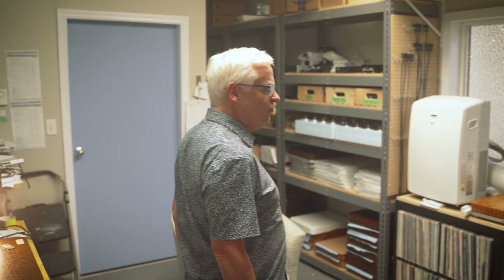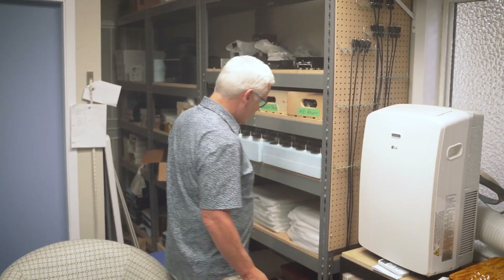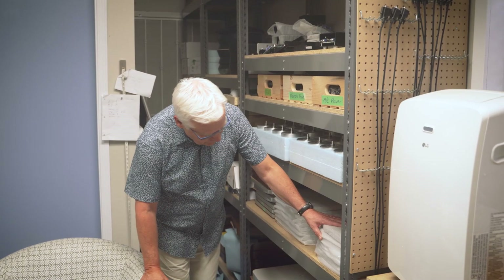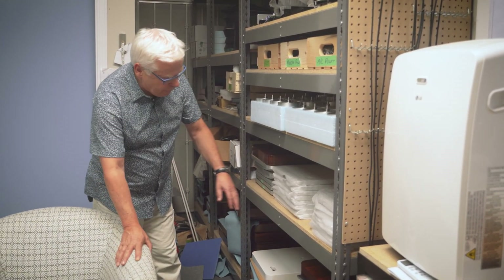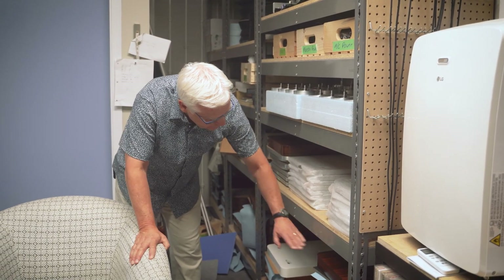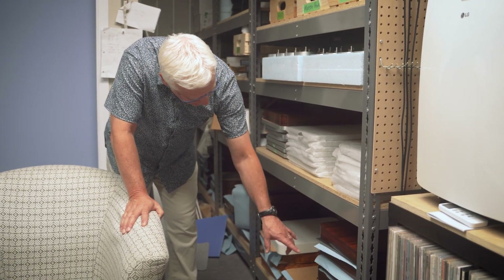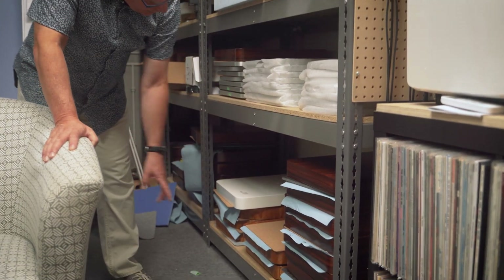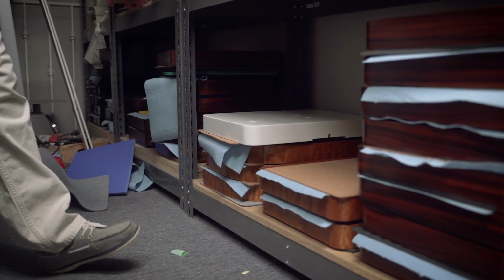Just to give you a mini tour of what we do here. Here are some of our plinths that are basically ready to go for customers. This is Santos Rosewood in the Encore Profile. There are some quilted maples, and off in the distance you can see some walnuts.